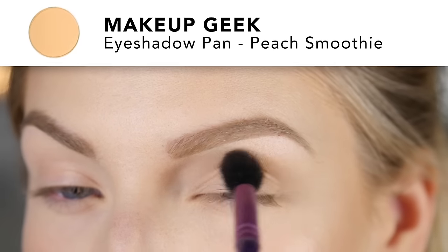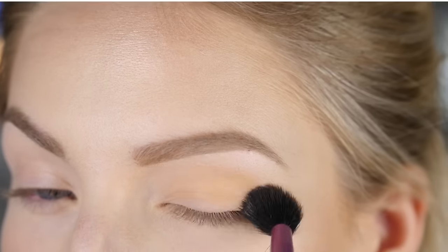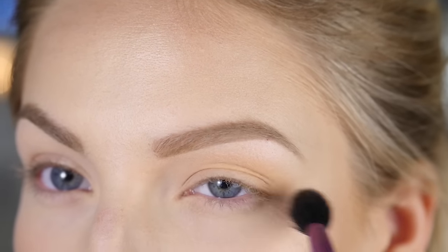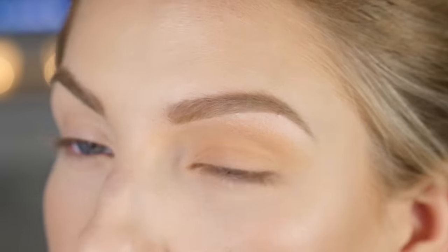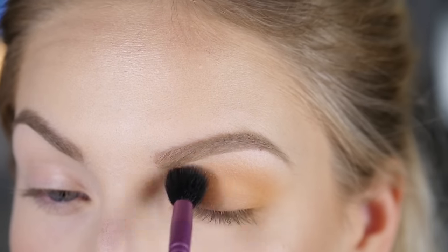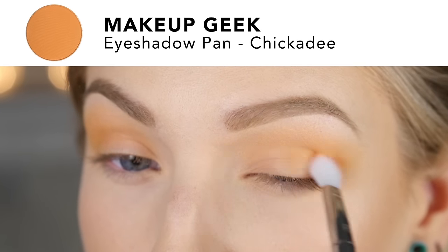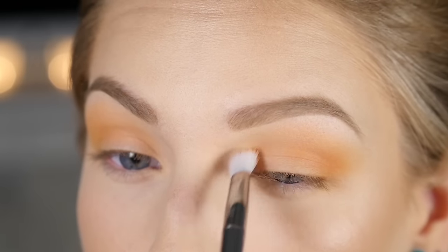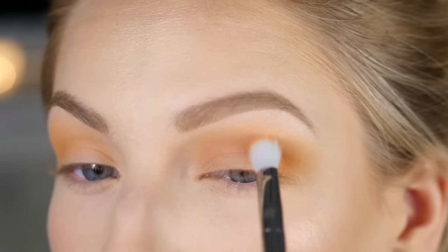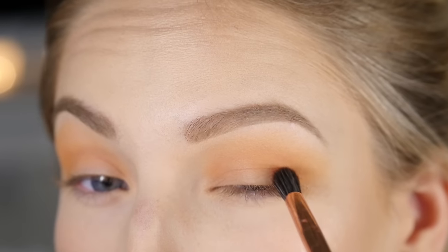Moving on to eyeshadow — starting with the shade Peach Smoothie from Makeup Geek on a big fluffy brush, running it messily through my crease from inner corner to outer corner. This is just our first transition color. Then switching to a more precise blending brush — it's tapered and fluffy so you can place the color and blend it at the same time. We're putting this color directly into the crease but keeping it a little lower than the last, so as it blends up it creates a nice gradient.